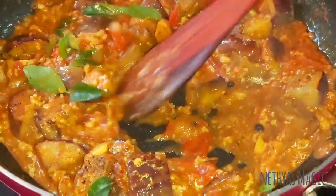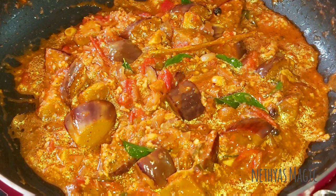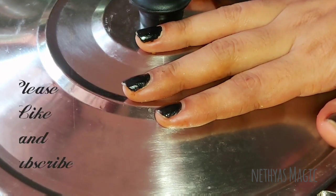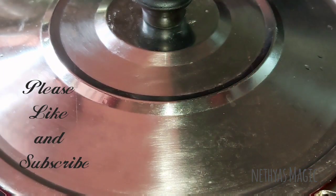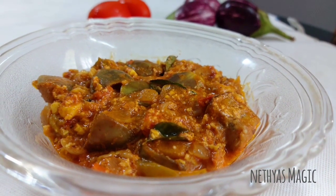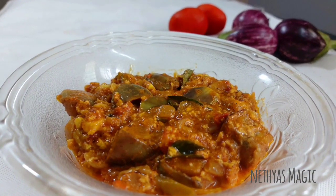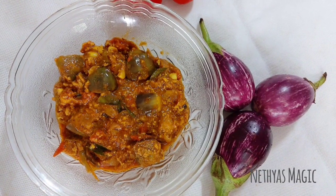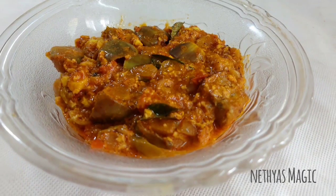Let's mix it and serve it in a serving plate. Let's try it in a simple way. If you like this channel, subscribe and click on the subscribe button. Thank you, bye-bye.